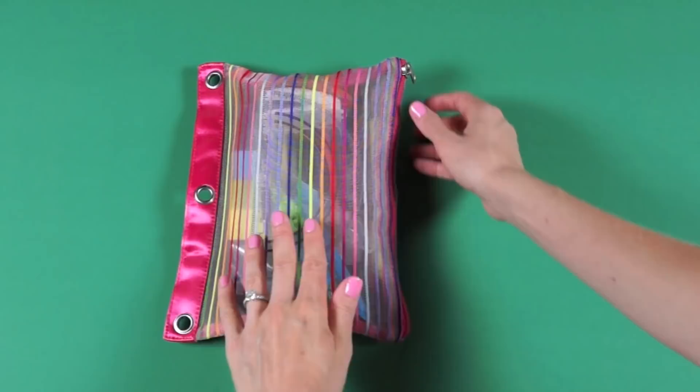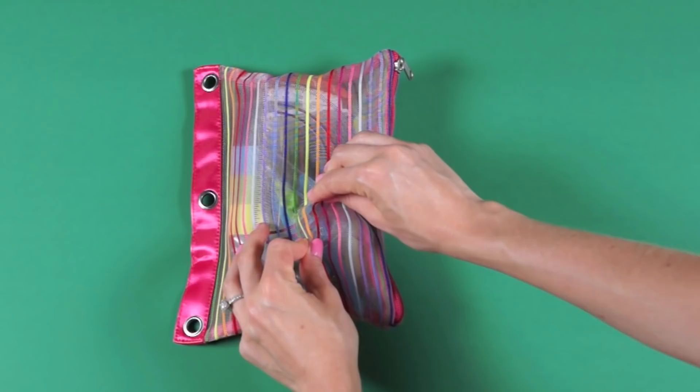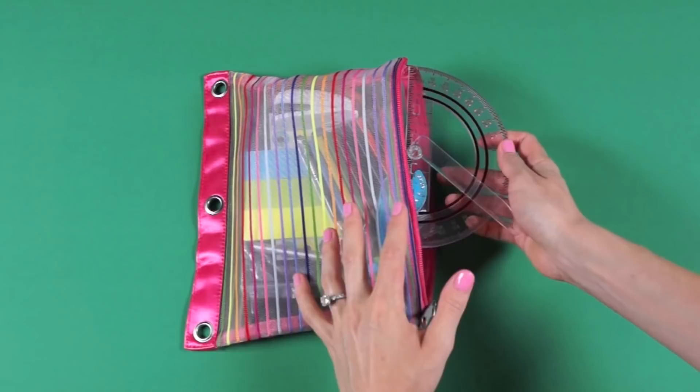It's not made of plastic — it's like a mesh material. It feels really great quality and has a nice zipper, and I think it was $2.29 at Target.